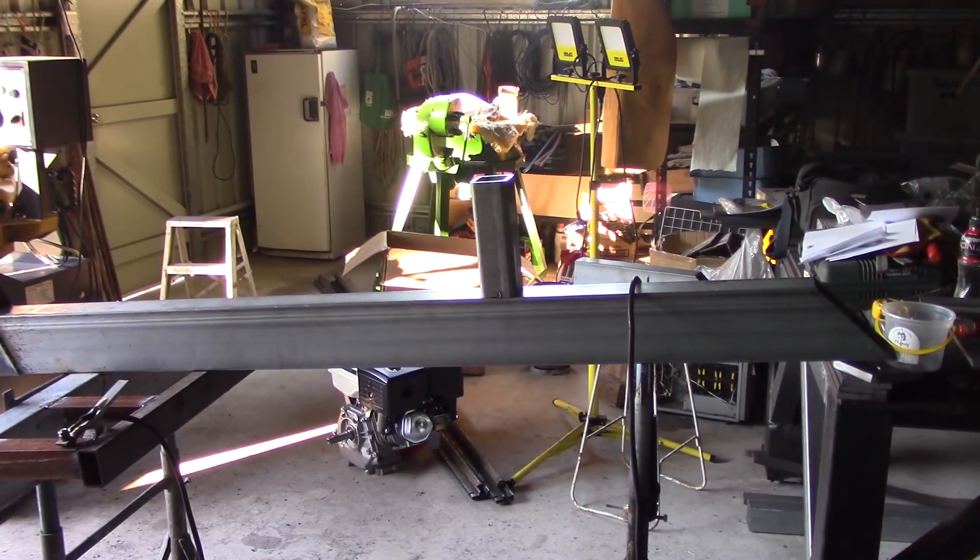I'm just going to weld this front support on that I call the tower. I've got it measured up in position there. Run a bit of weld all the way around the bottom. Got 3.2mm in there so I may as well just use that.